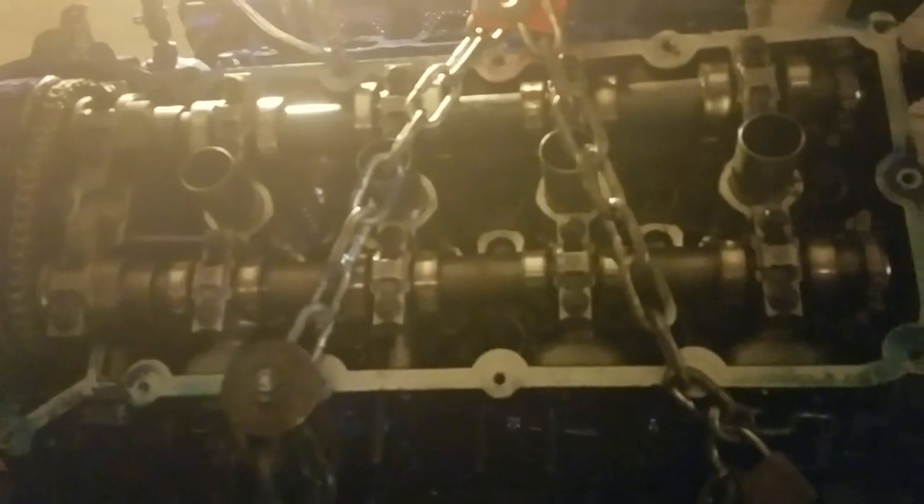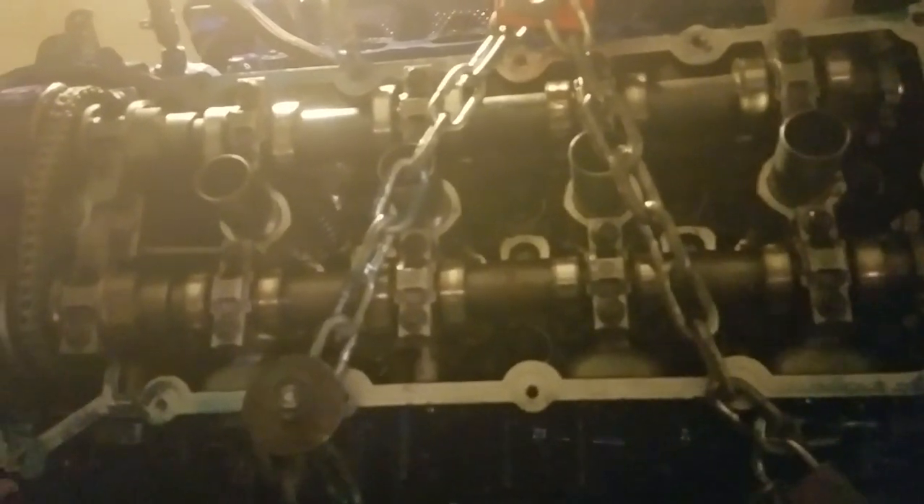I literally took everything out of this Mustang. I had some front end damage, so I took the front end off and removed the radiator core support. I also had to lower the k-frame just to get the oil pan off the car. The k-frame is loose and out right now.